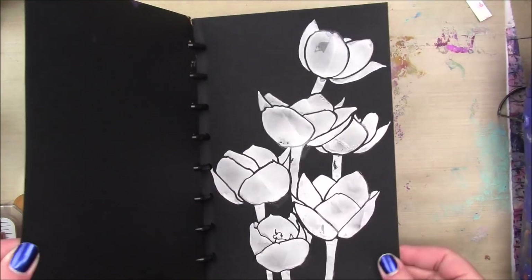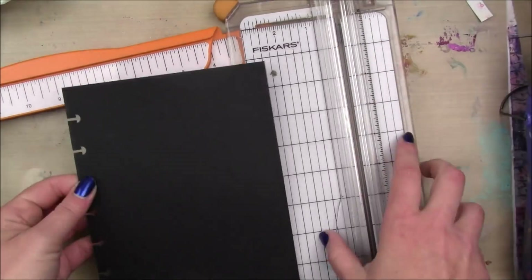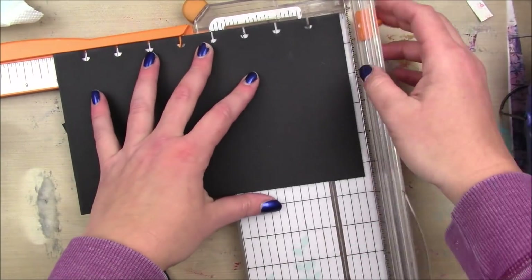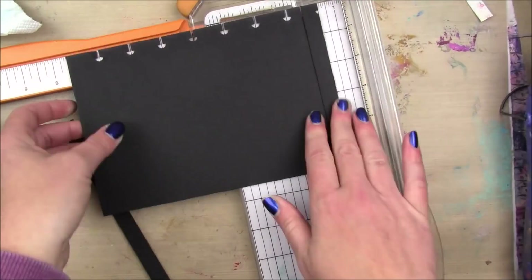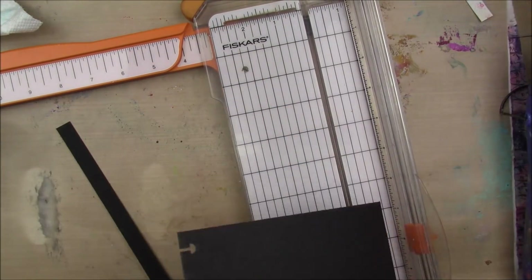I'm starting out in my 6x9 Joggles disc-bound black art journal, and my plan for this art journal is that I want the pages to be like different sizes. So I'm gonna take one of these 6x9 pages and just cut it down until I'm kind of happy with the size of it.